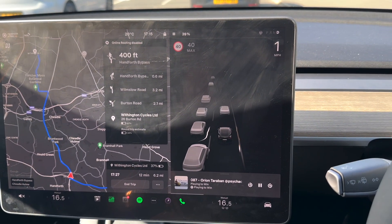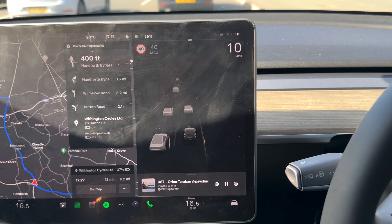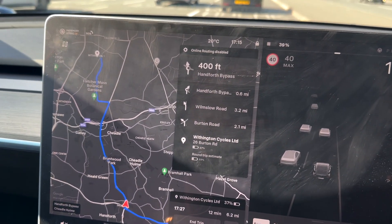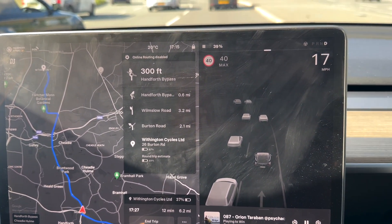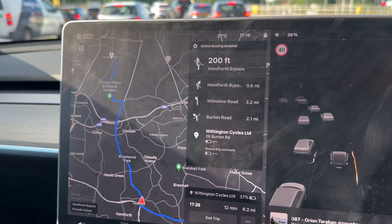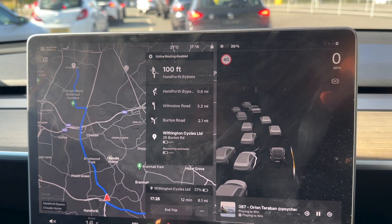The sat nav on the Tesla is quite handy to use. However, if you're coming from Google Maps or Waze, it can be a little bit confusing, just because of the view on the map. The angle the map uses can sometimes be confusing because you're changing directions — turning left, turning right — but the map view sometimes won't change. You can actually change the angle.